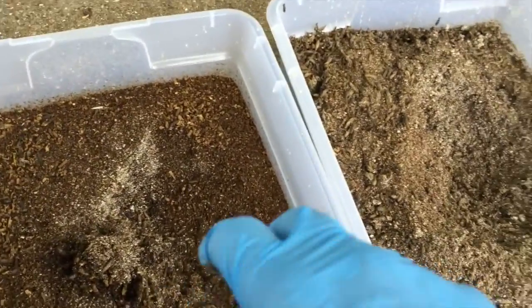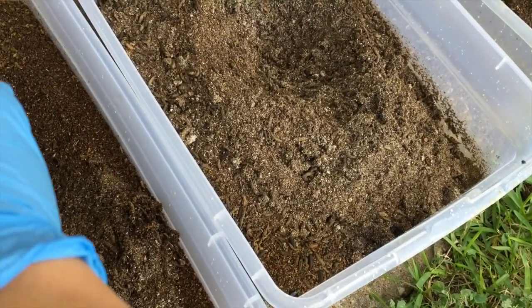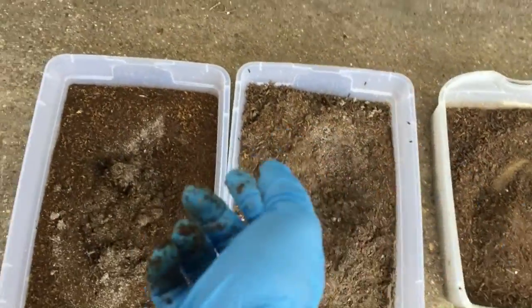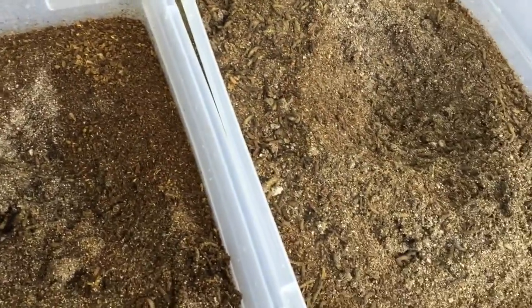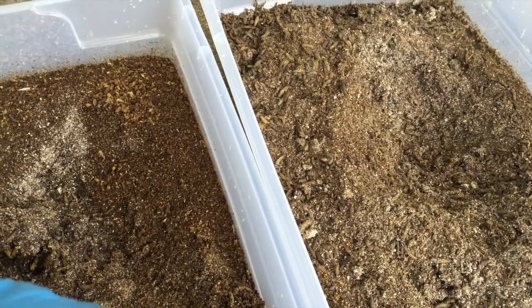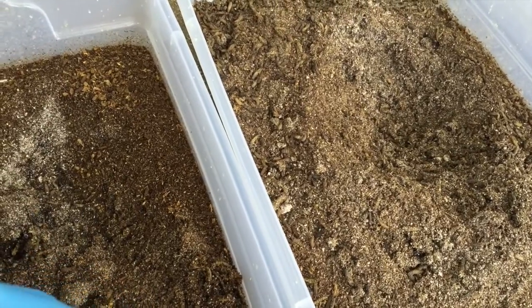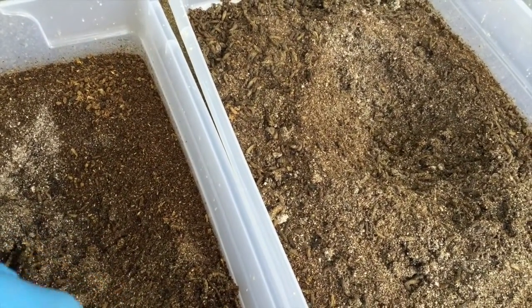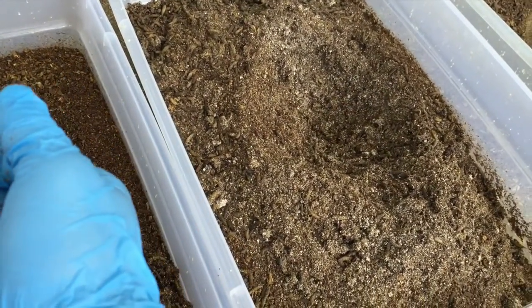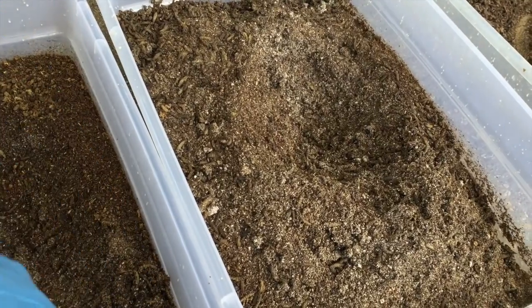We are sending samples for sequencing, and once we get the results back we'll know exactly what is causing the disease. To recap: once the larva gets the disease it moves slower, the substrate never dries out, they stop feeding, and one key characteristic is that they die on the surface — most of them will die on the surface, not underneath.